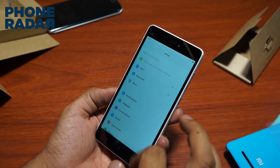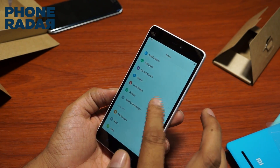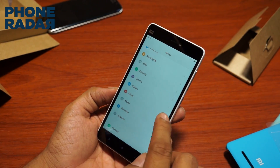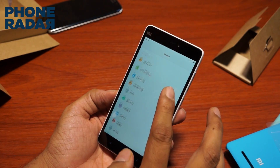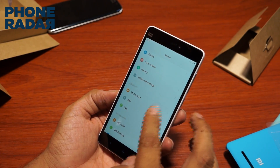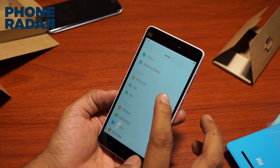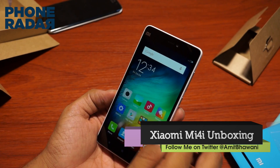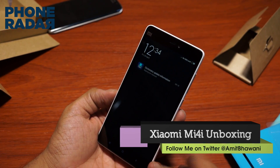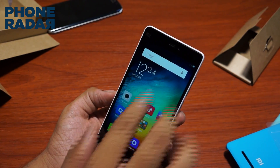An important note if you're planning to buy one: the smartphone does not support an external SD card, which is pretty important to most users. The brand has mentioned it comes with just a 16 GB variant for now, while 32 GB and 64 GB variants are going to come out soon, but there's no confirmed information on that yet.